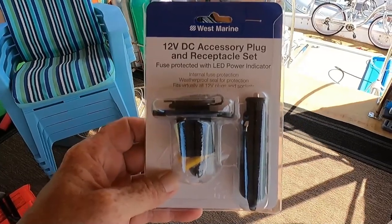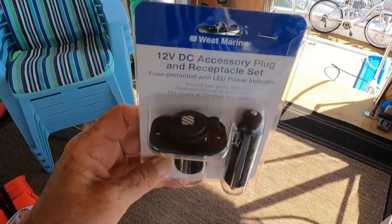The problem is I don't have any electricity up on the flybridge when we're underway — at least not AC electricity. We do have a plug up here but it only works when we're plugged into the dock or the generator is running. So I've got to rectify that situation. I went to West Marine and found this — it's like a cigarette lighter receptacle, like on a car. The refrigerator came with a cigarette lighter type plug as an option, so I'm going to install this up on the flybridge and we'll be able to plug it in and it'll run off our batteries when we're not plugged into the dock.